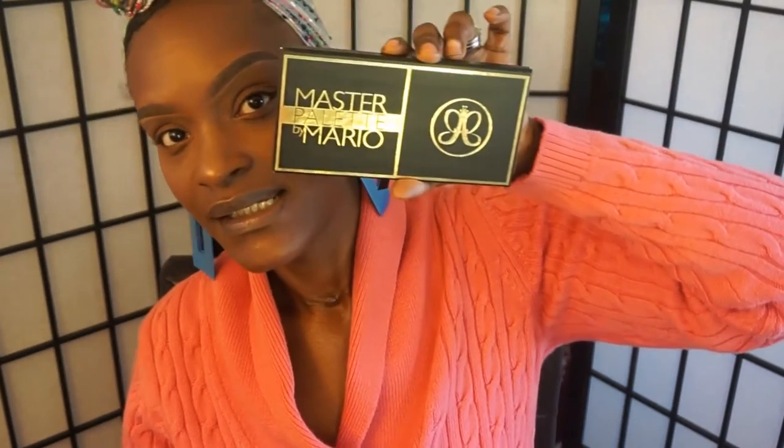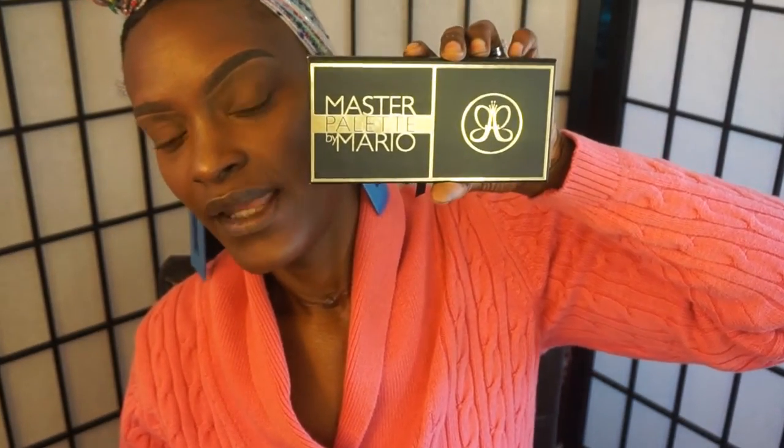Hello Moffits and thank you for joining me back on my channel. Today I'm really excited about this video because I finally got my hands on the Anastasia palette — it's the Master Palette by Mario. He is a celebrity makeup artist and he does have a channel on YouTube. I'm going to show you what the palette looks like, do some swatches, and then do an eye look with it.